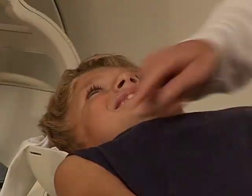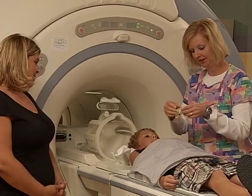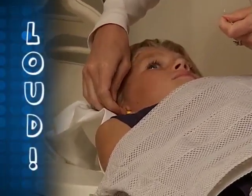The bed will move so you can travel through the tunnel when it's time to take your pictures. Your family member will be in the room with you the entire time, and you can even talk to them before your pictures are taken. Once you're comfortable, you'll be given a set of earplugs to wear, because the camera makes a loud sound when it takes pictures.